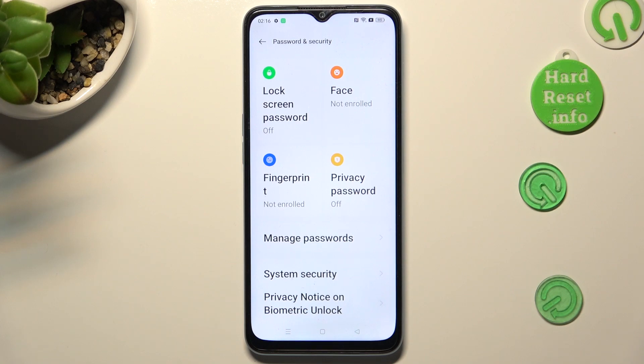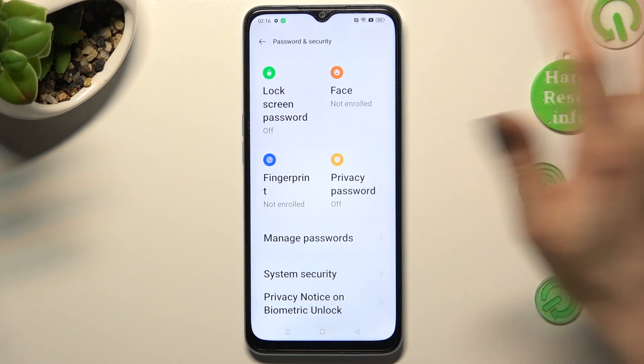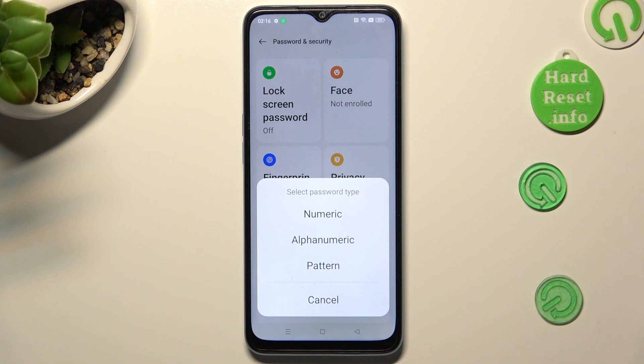Now, click on Lock Screen Password, and select one of those types: numeric, alphanumeric, or pattern.